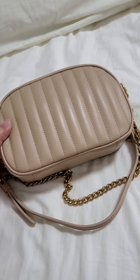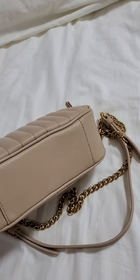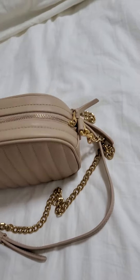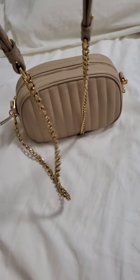So this is how it looks in the front and the back looks exactly the same except it doesn't have the brand name here. That's the bottom part and that's how it looks from the top. It has an adjustable strap — this is a chain strap.